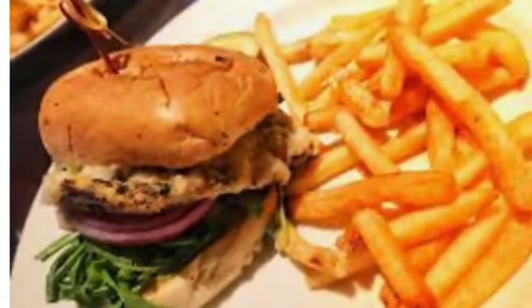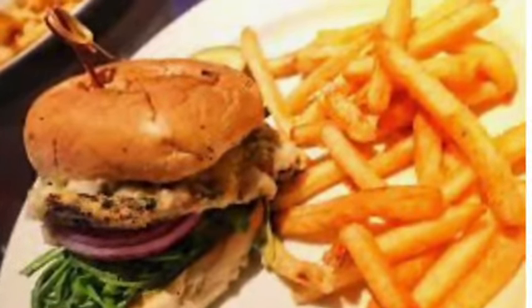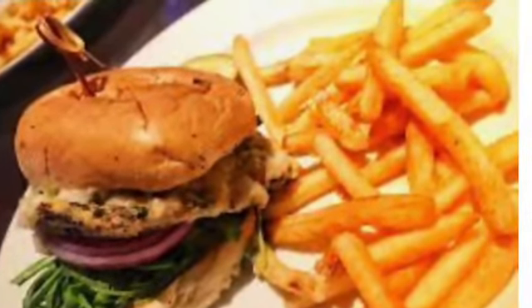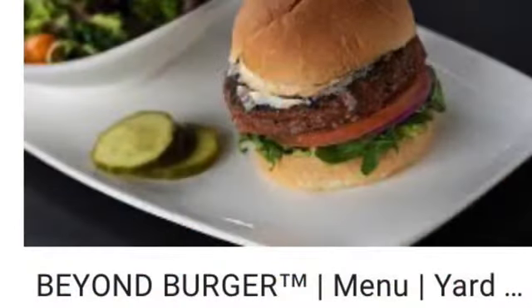They used to have a special person come in and make that burger, but to cut costs they omitted it and brought in the Beyond Burger instead. The thing with the Beyond Burger is it's very accessible — you can get it in stores, you can get it everywhere. But that original burger was something else; it had a great combination of everything in there.